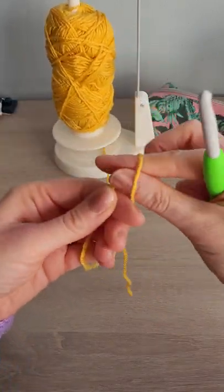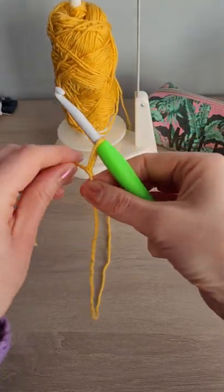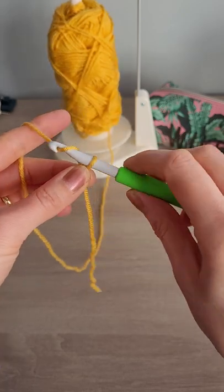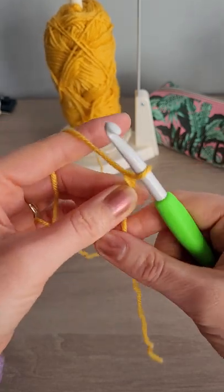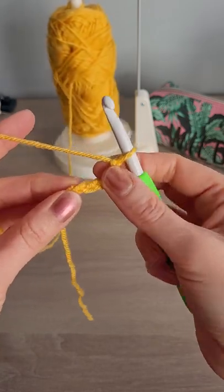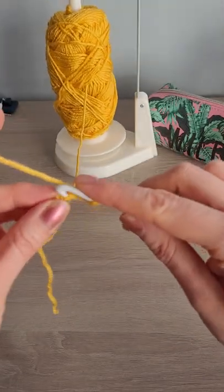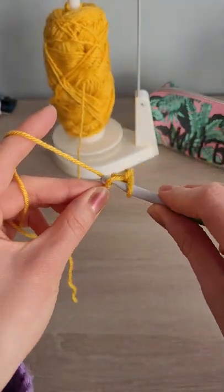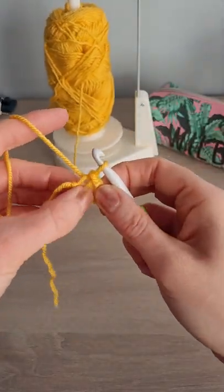So what we're going to do is we're going to do a slip knot, pull that on there, and then we need to chain four - one, two, three, four - and then we're going to slip stitch through this first chain right here to join and make a little circle. Just find that little bit in the middle there.